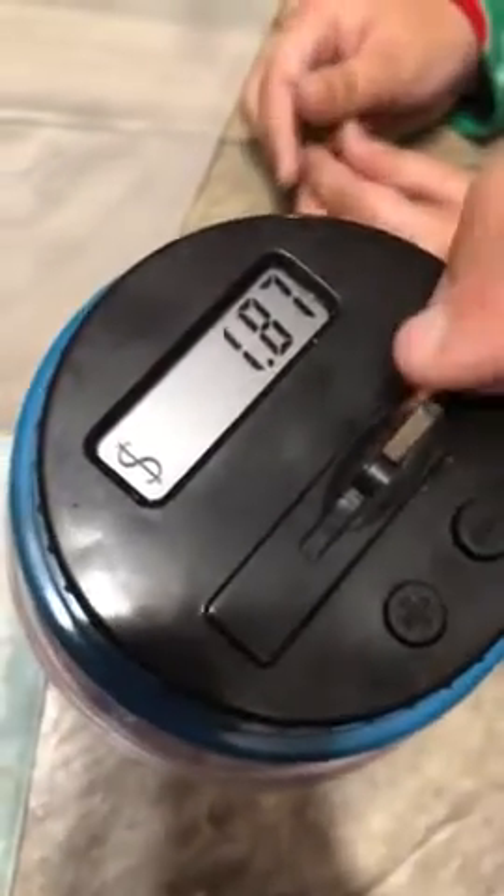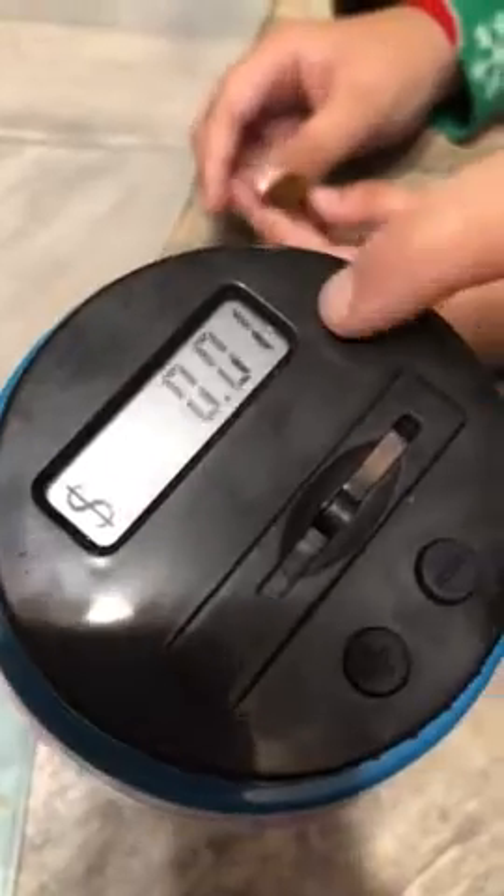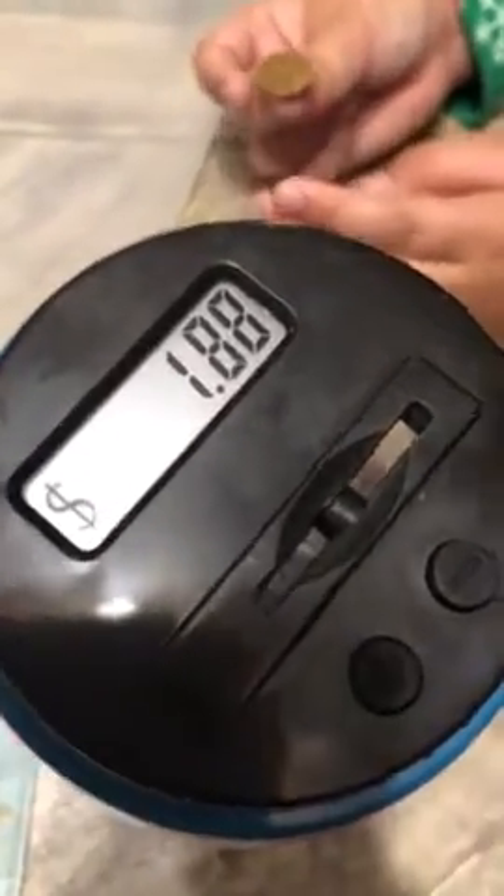So if we add a penny, it'll show you that it's worth one cent and it'll show you the total.